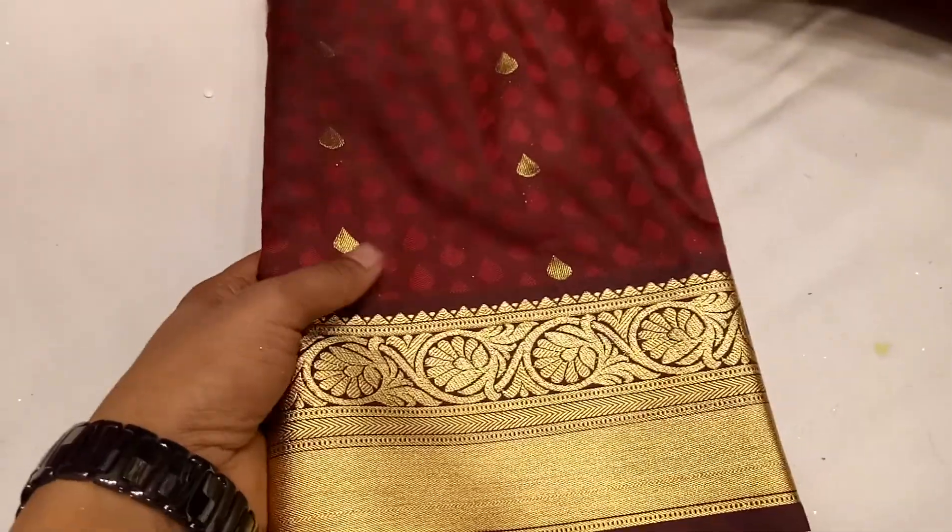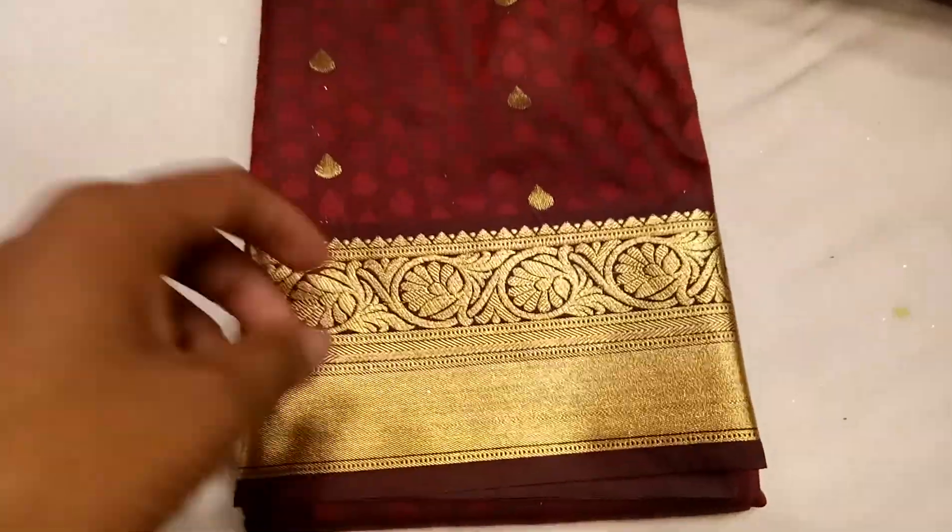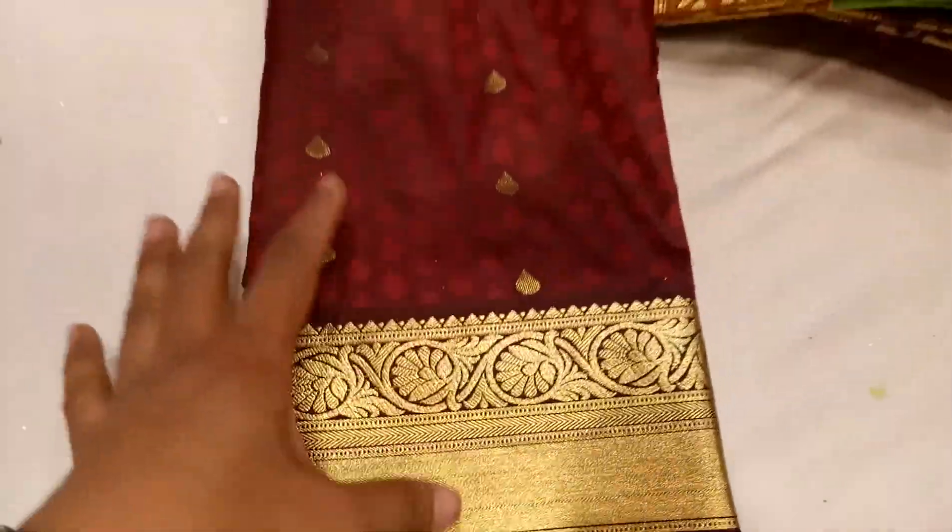Here is a coffee maroon color. This is an uncommon, unique design.